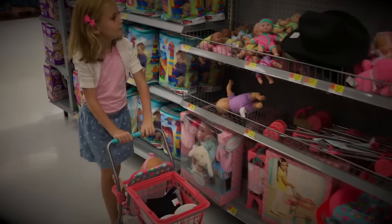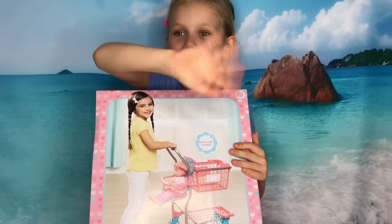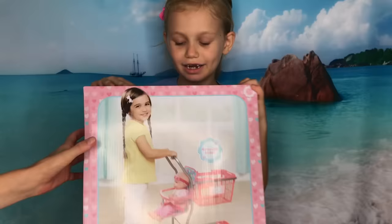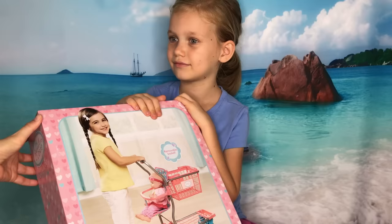Hello everyone and welcome back to our channel. Hi Skye, what do you have for us today? A shopping cart from My Sweet Love. And where did we get this from? Walmart. Today we're going to open it up, assemble it, and try it out with one of our dolls. Who are we going to try it with Skye? The Dora Adoption Baby. That's right. Here she is.